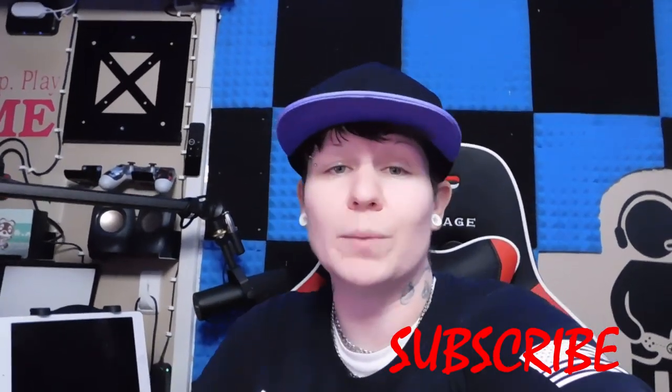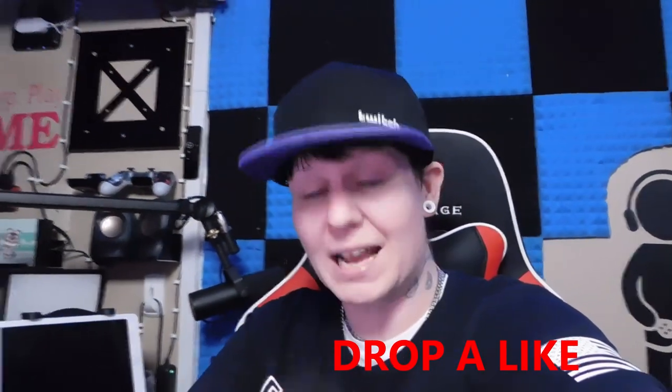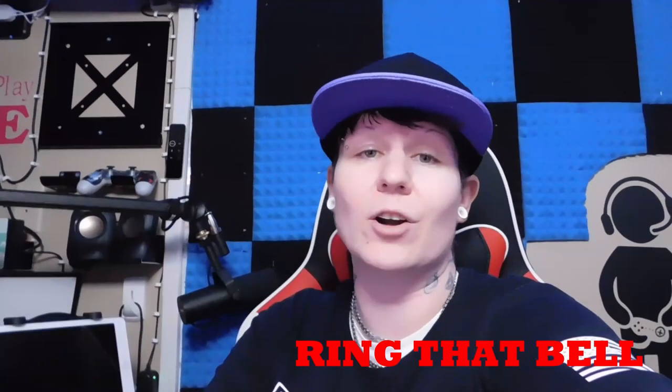Before we get into it, go ahead and hit that subscribe button and join up with the Trippy Gang today. Don't forget to drop a like on the video because this item is lit — it deserves a thumbs up. Also turn on your notifications so you'll be notified every time I drop content or go live on my channel.